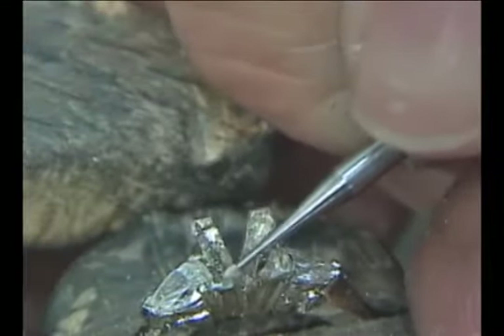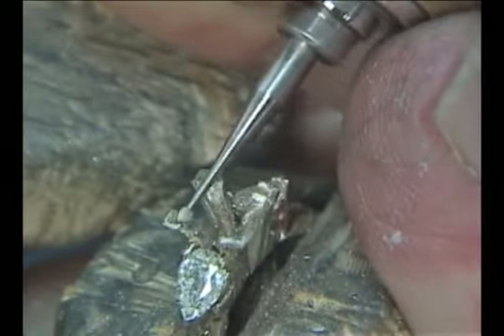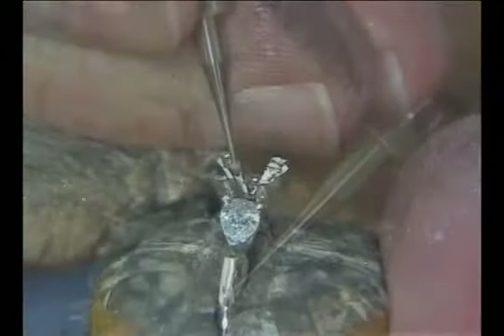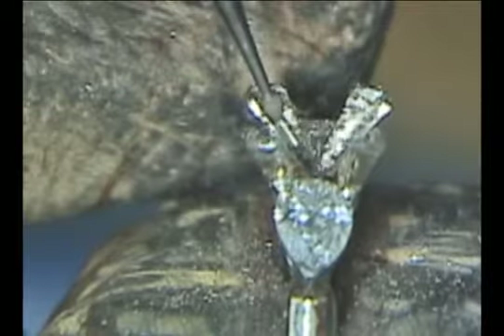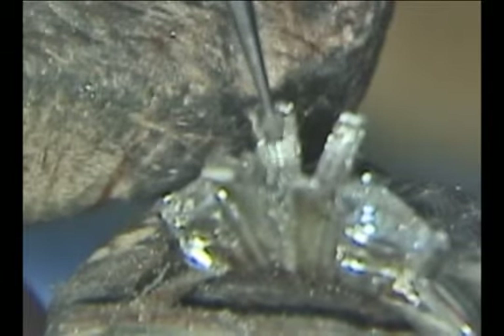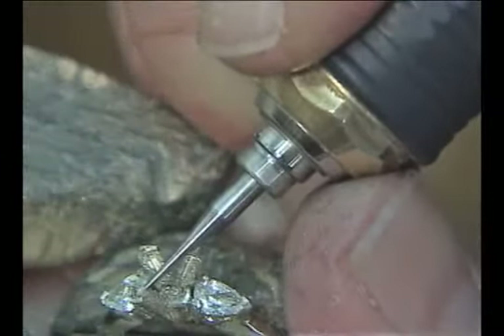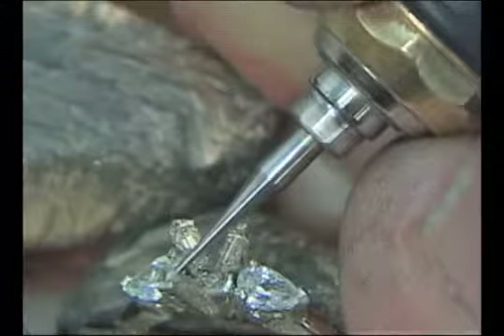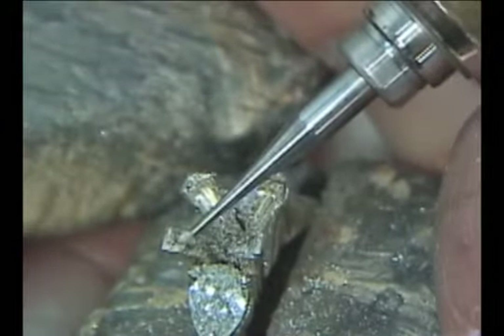The stone was hitting on the keel line so now I need to cut down from the point of the stone. First we take the bud burr in the point and cut straight down cutting a line, and then use the rounded part of the bud burr to open that line up to give plenty of clearance for the keel line going from the point of the stone down to the culet. Once this line is cut, cut into the point a little deeper to make sure that there is no metal touching the points of the stone. Then fit the stone in again to see if it will fit.